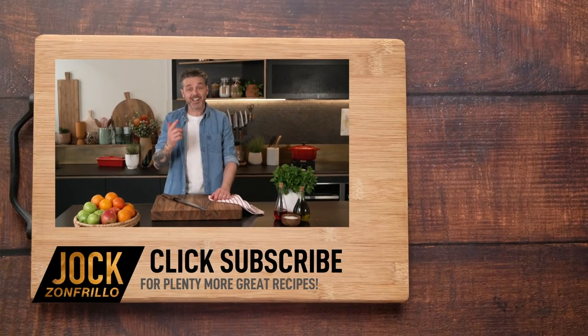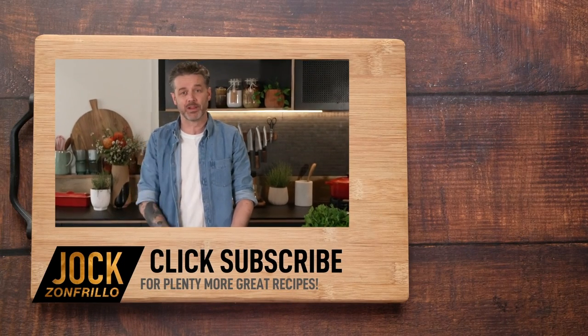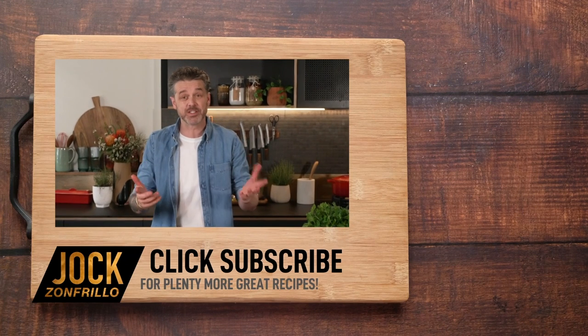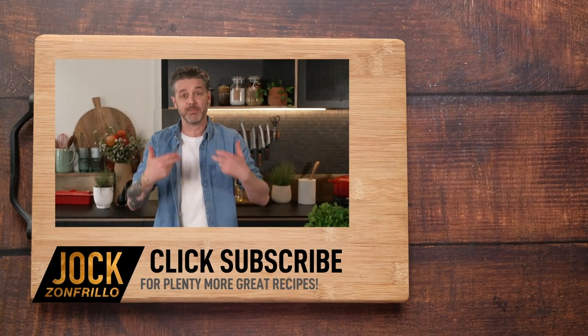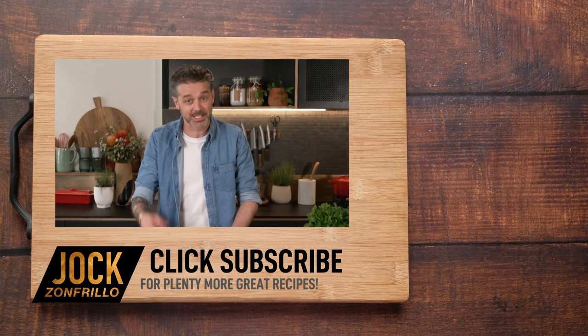Thanks for watching. And if you liked that, please click subscribe because there's plenty more where that came from. If there's a recipe that you actually want to see me make, chuck it in the comments below and we'll get around to it. Thanks for watching.